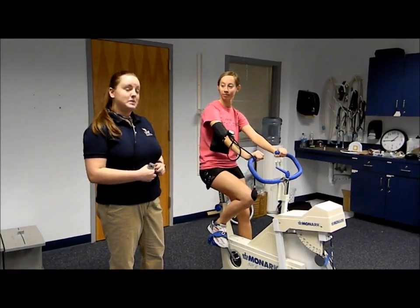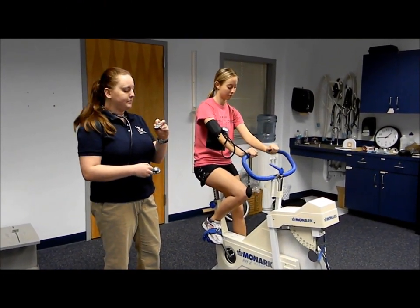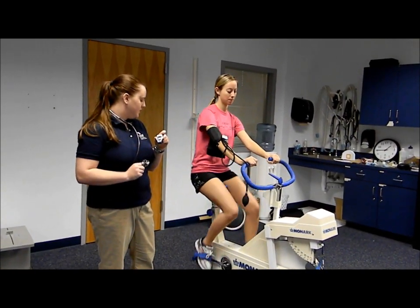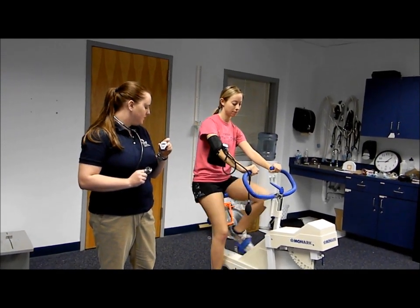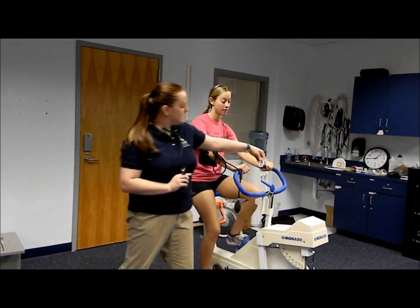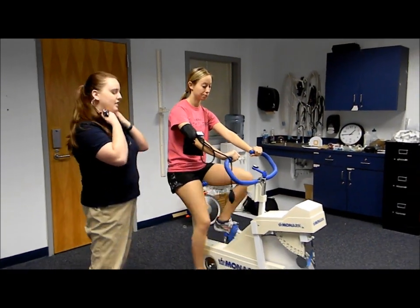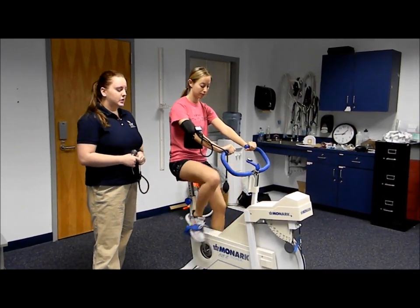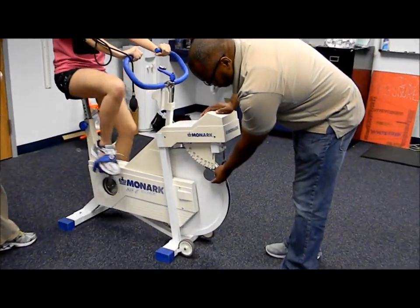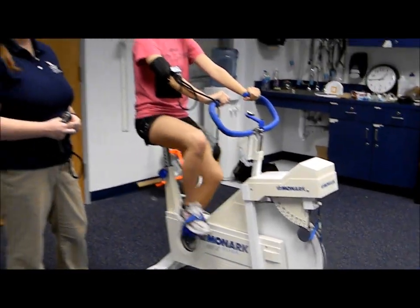Now that we have our participant situated on the cycloergometer, we're ready to begin the test. I'm going to start the metronome at 50 beats per minute, and she can choose the left or right foot to match with the beat. She's chosen her right foot and will keep that pace throughout the entire test. During the first stage, we're going to set her resistance to 0.5 kilograms or 150 kgm, and she'll maintain this pace for three whole minutes, taking heart rate and blood pressure during the first two minutes.